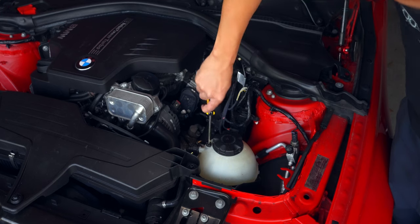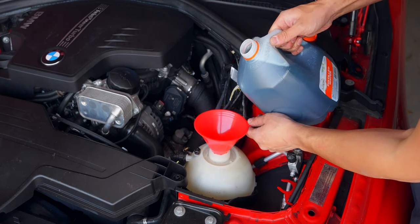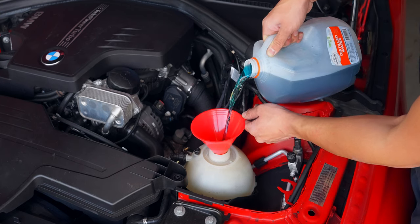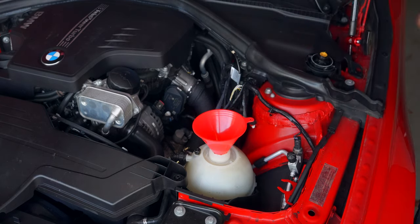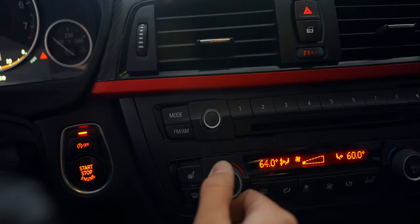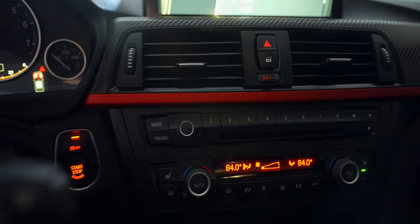To bleed the system, you don't need to loosen the bleeder screw, but it will allow you to better hear the sound when the system is working. Start by filling the reservoir to max and give it time for the coolant to work its way through the system. Once at max level, put the car in accessory mode and turn the heat on all the way at the lowest fan setting. You don't necessarily need the AC on — I just forgot I had it on in this case.